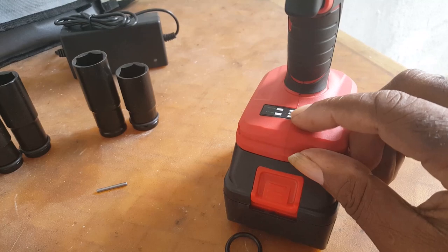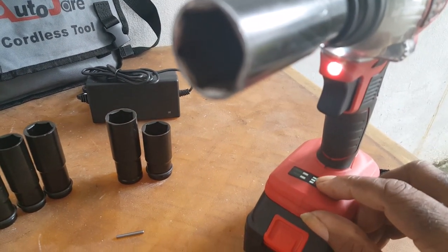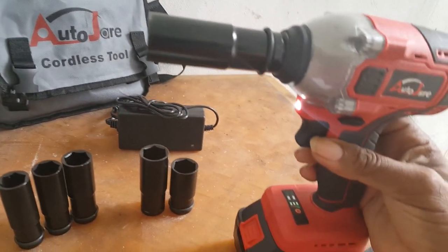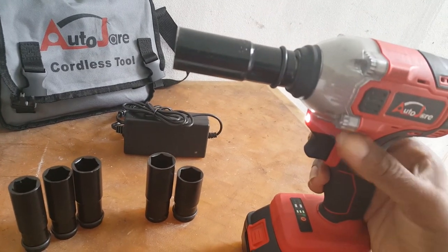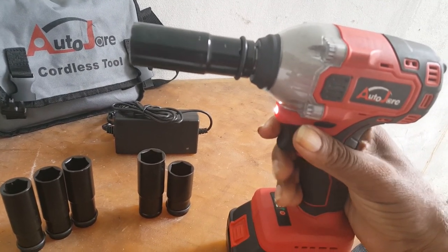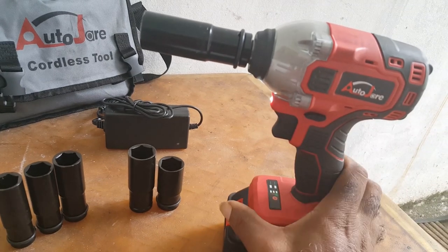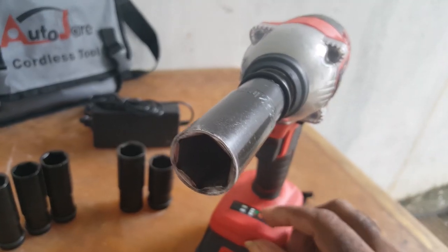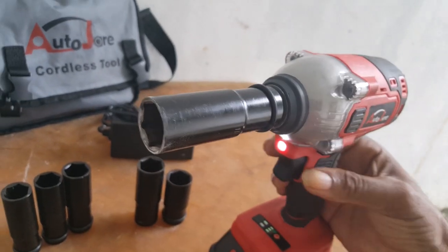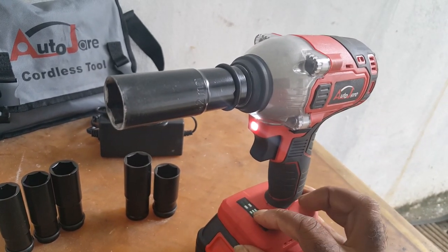You press the button either once or twice. The button is so small that you cannot feel it easily. It also has a battery-saving function. That's forward, and that's it. If you want to stop it, you press twice.